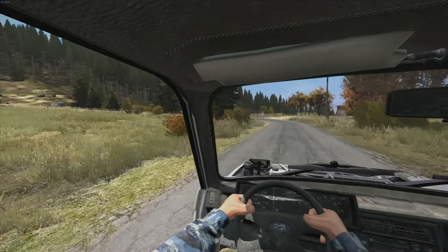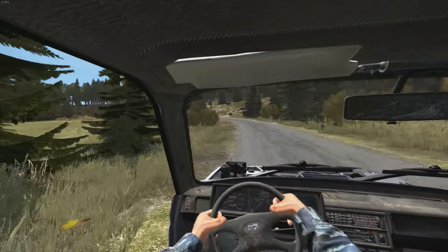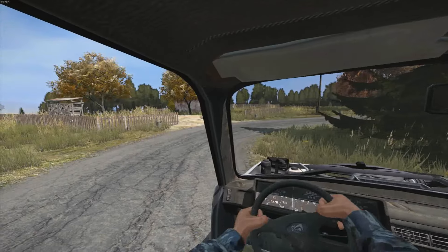Hey guys, how you going? SwiftFoz here, giving you a video on how to fix the car, specifically the larder off-road.